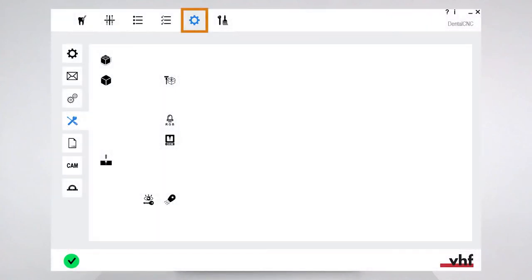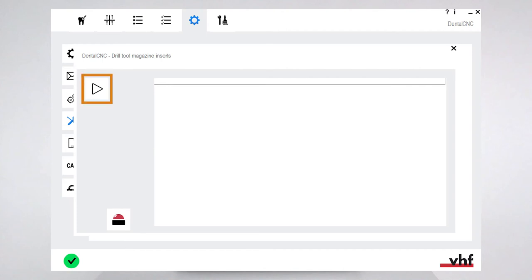Open the Dental CNC application settings and open the machine maintenance view. Select the function "drill tool magazine inserts" and start the drilling process.